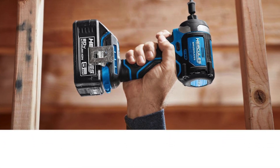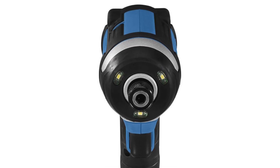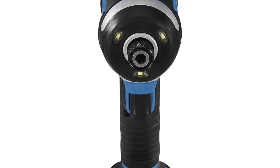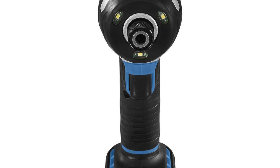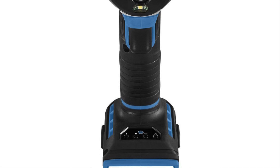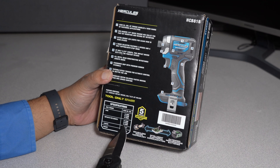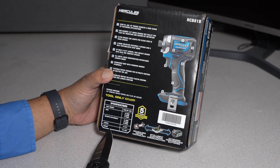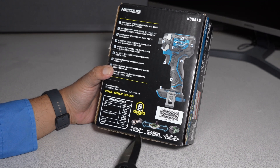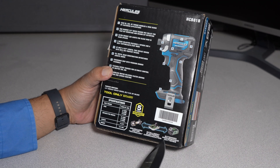Brushless motor delivers faster driving speed and longer runtime. Package contains: quarter-inch impact driver, belt clip, and bit holder. Specifications — torque: 2200 inch-pounds. RPM: first speed zero to 1800, second speed zero to 2700, third speed zero to 3600. Impacts per minute: zero to 4400. Head length: four and three-quarters inches. Weight: 2.2 pounds. Features brushless motor technology with intelligent electronic communication for extended performance with compatible batteries.